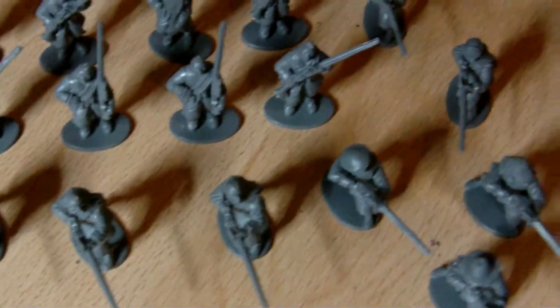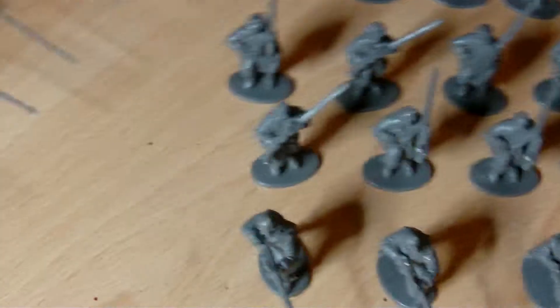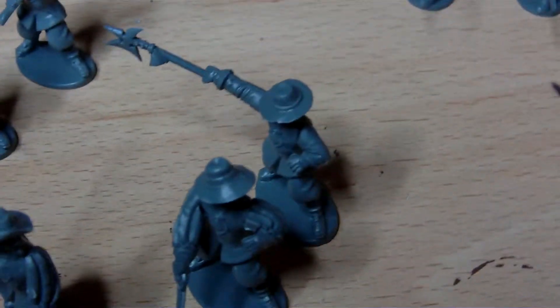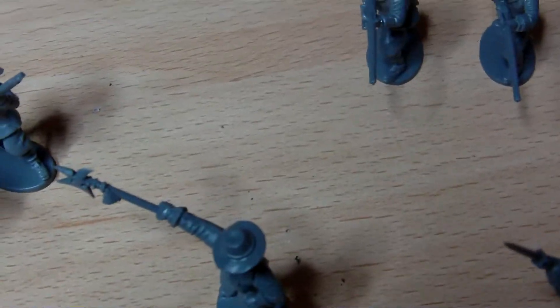We've got some more musketeers over here. These guys I've attempted to make them the best I can from the spare arms from the command sprue, as it says in the instructions.